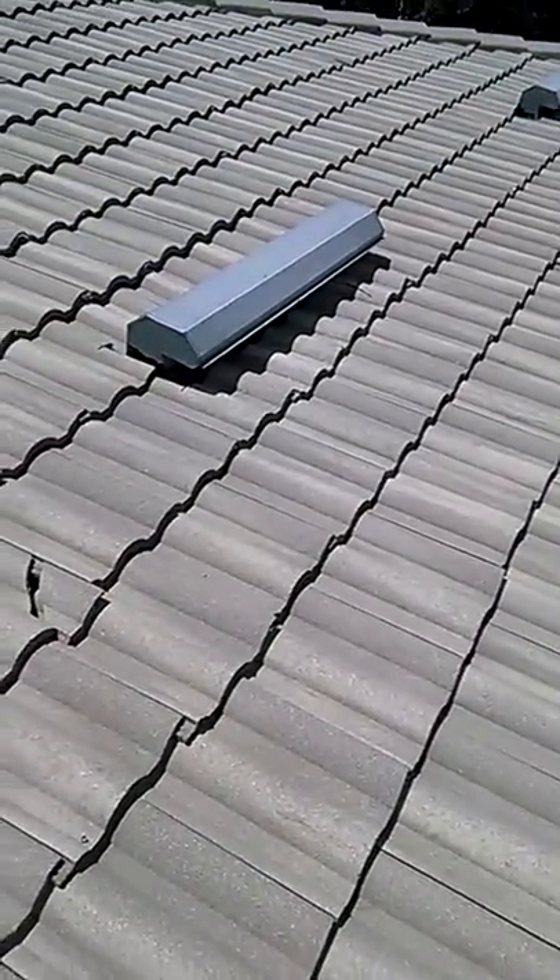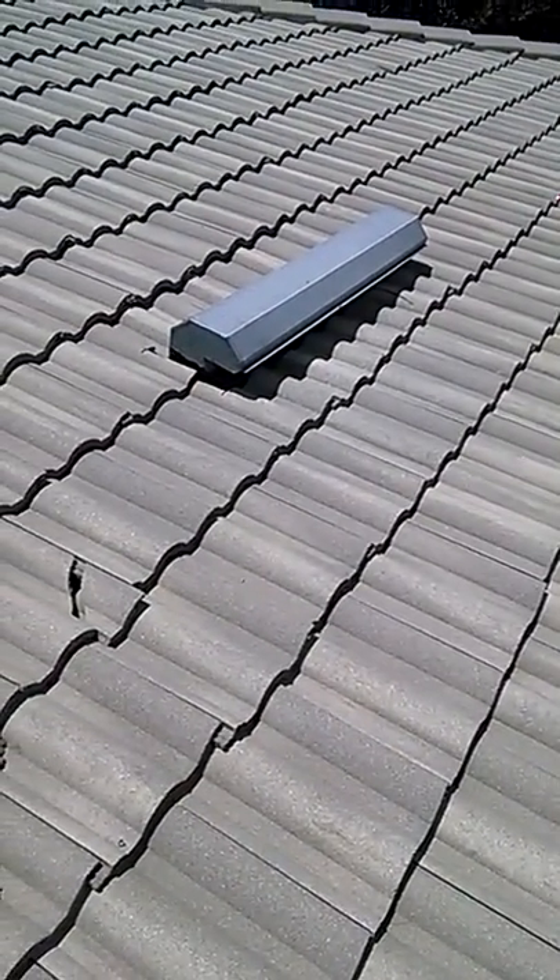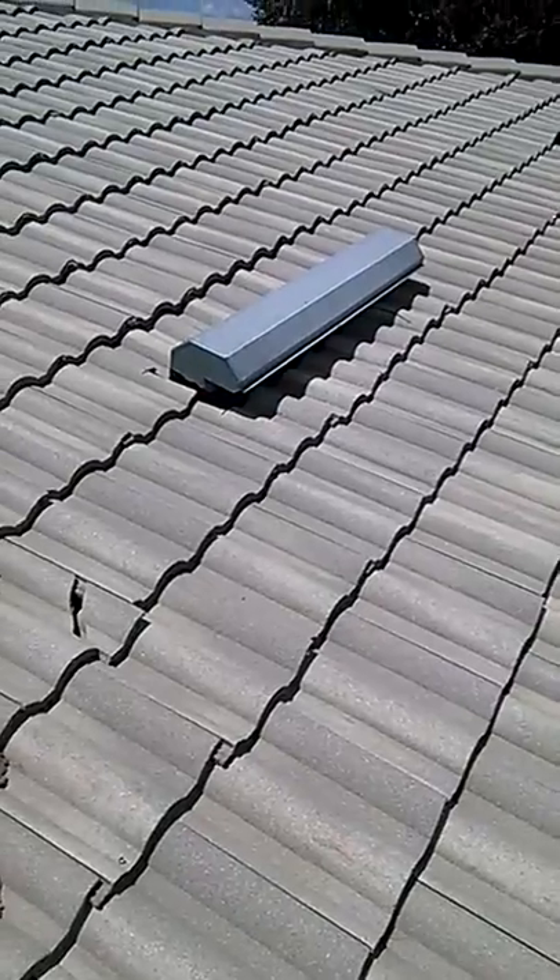This is Connor Galvin, a project manager with Kelly Roofing, doing the inspection for proper ventilation on AV on Court.